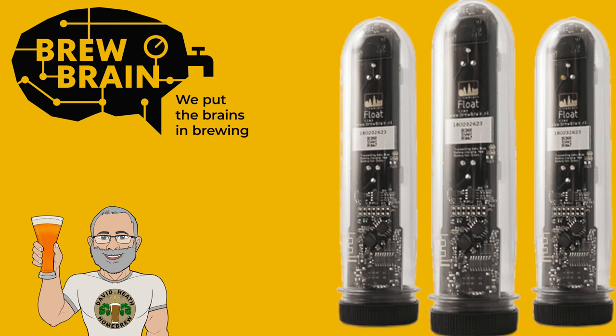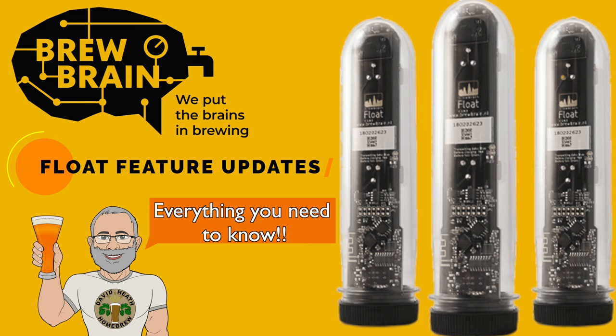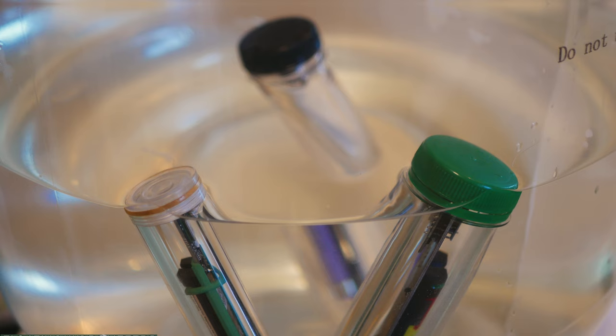Drink beer, it's good for you. Hello, and welcome to the video. Within this video I'll be taking you through some great updates that came from Brewbrain float users just recently. There are a lot of changes since I last spoke about these devices, hence why I believe a new video is in order. So let's get on to it.